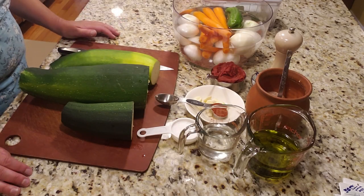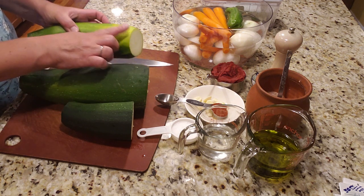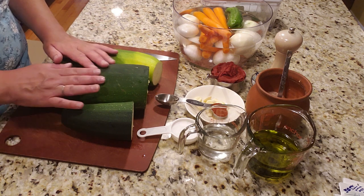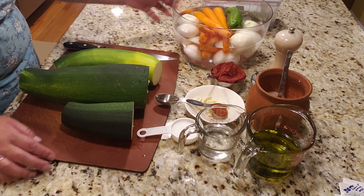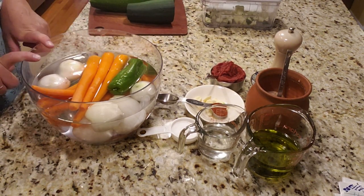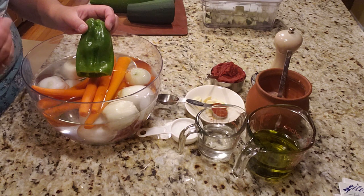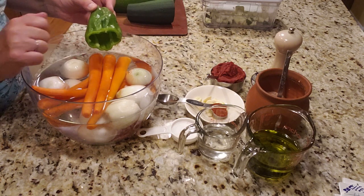Let me show you what goes into the zucchini ikra spread. Obviously zucchini is the star of the show — washed, trimmed, six pounds of zucchini. I'm making a big batch to eat some now and store some for winter. Then we have carrots — washed, peeled, a pound and a half. A pound and a half of onion. And one spicy pepper — that's optional, we just like a little zing to it. But carrots and onion, a pound and a half each, are a must.